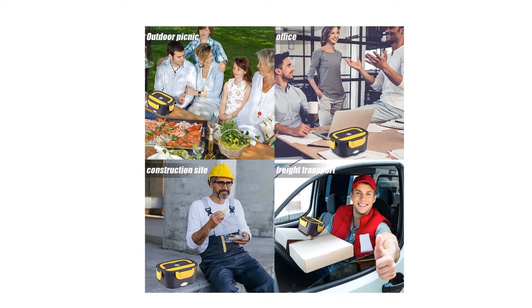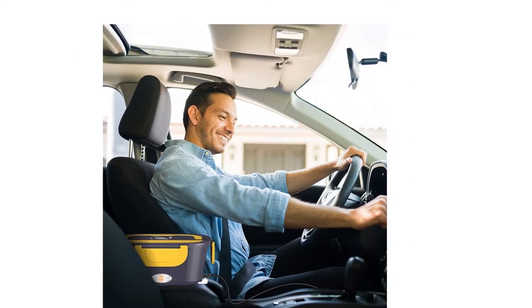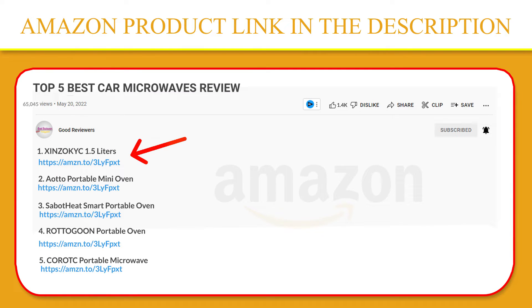Unlike the old version, we upgraded the heating chip, which takes less time to warm up the food. If you like this product, please click the link in the video description for a better price and original product.